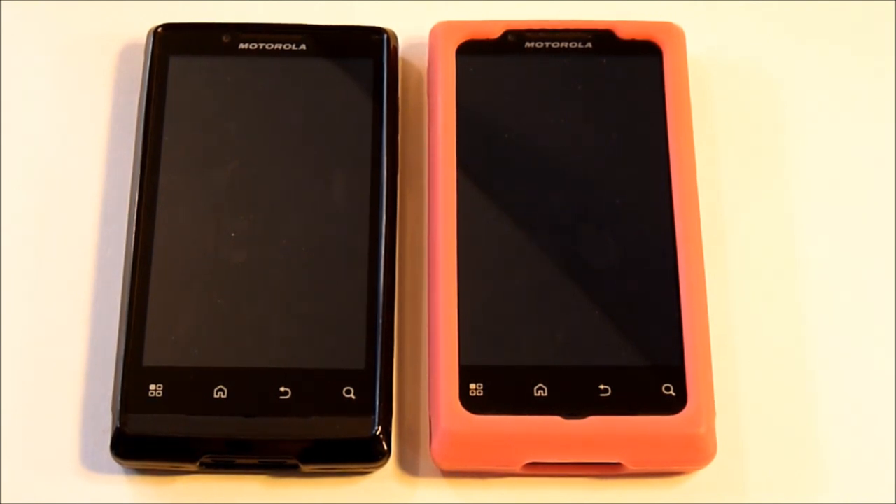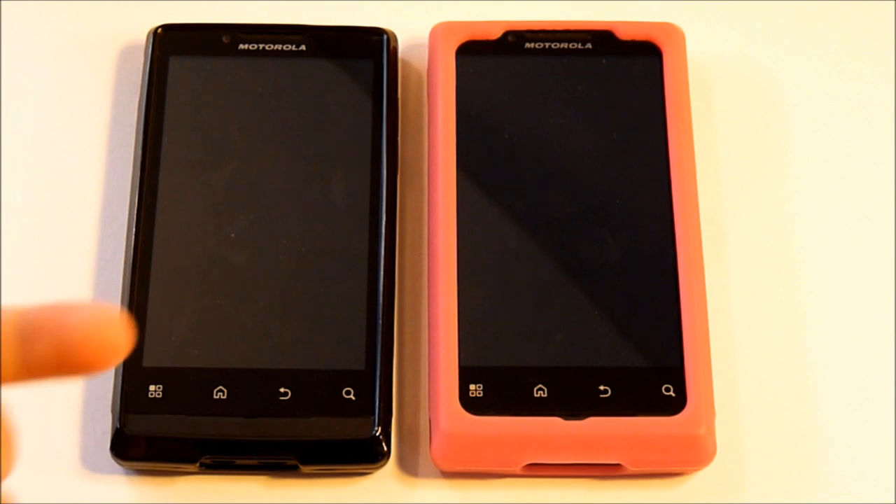For the Motorola Triumph, the first silicone gel cases that were out served their purpose and protected my phone. Now that the TPU cases are out, I've moved on. The only thing currently that the silicone gel cases have over the TPU is that they come in more colors than the improved design of the TPU case. I expect very soon that there will be more designs and colors on the way.